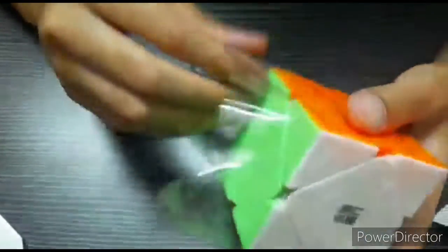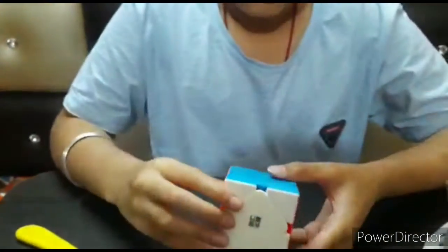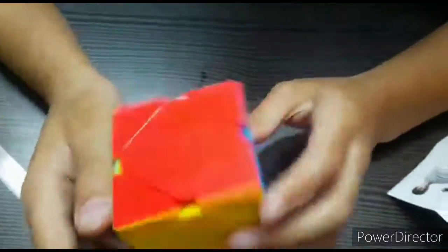This is the first cube I'm buying — it's priced at nearly around 400 rupees, Indian rupees guys. Here is the cube — oh wow, let's do it. It's quite good.